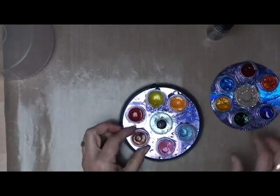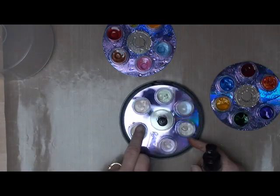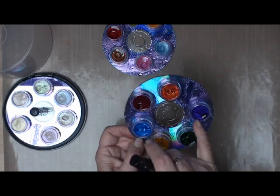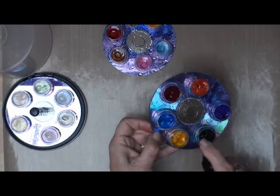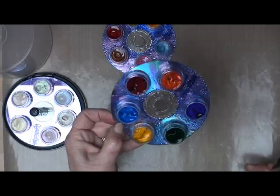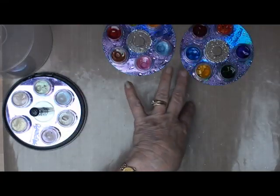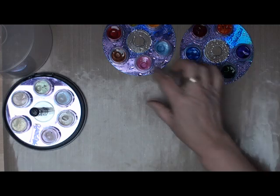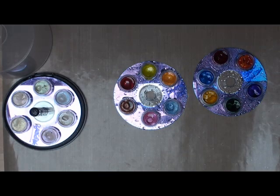To use these paints you need to spritz them. As I said, they come quite hard but you need to spritz them to wake the paints up. Just spritz over them a couple of times and then pop them on one side and allow the magic to work. The water will soften the paints so that you can then use them.